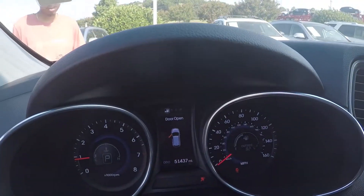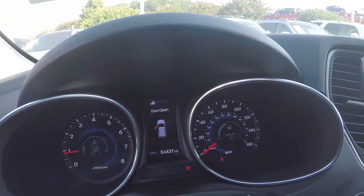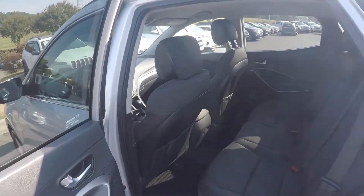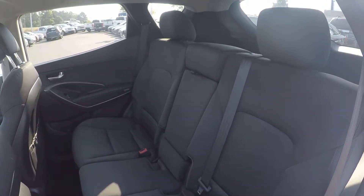On the odometer, this vehicle does read 51,437 miles. Taking a look in the back seat now, we do have a nice cloth seating surface — very well kept and managed throughout the entire vehicle.